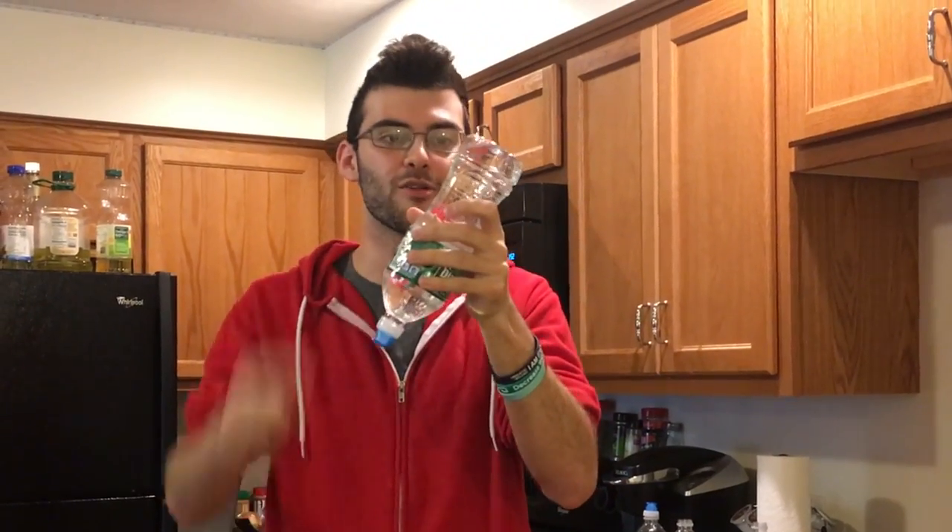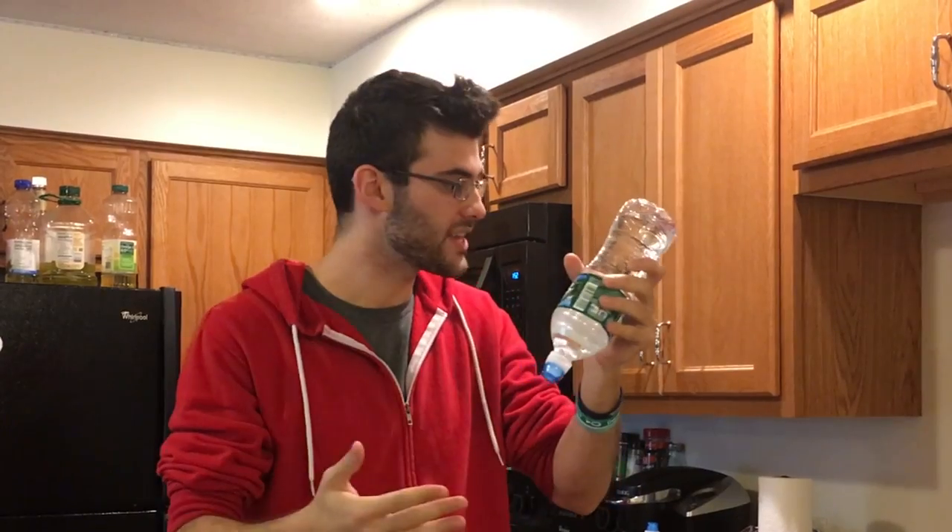Even if we put the airtight seal back on, the air pressure has already been normalized. So no matter what we do with this bottle, the air inside is the same pressure as the air outside. And this is where we can now start pouring this out and we'll see the water gulping.